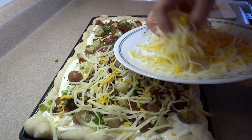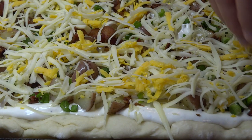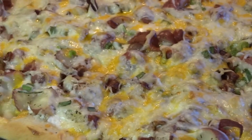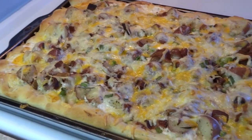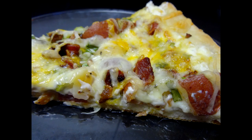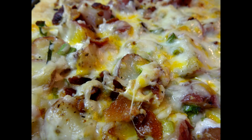Once all your toppings are put on your pizza, you're going to bake this at 400 degrees for 15 to 20 minutes until the cheese is melted and lightly brown on top and the crust is lightly brown on the edges and underneath as well. Take it out of the oven and let it sit for a few minutes before you slice it up. This tastes just like a loaded baked potato. It is delicious and it's something you might serve at a Super Bowl party. You cut it up into small pieces — you can serve it as an appetizer or even as a main meal if you're not too worried about the calories. Why don't you give this one a try?